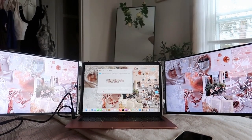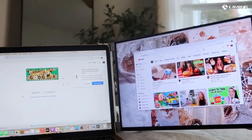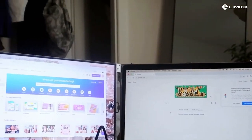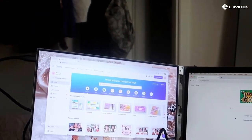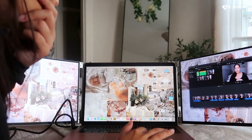Instead of having to switch from window to window constantly on DaVinci Resolve — which is one of my biggest cons with it and I think takes a lot of time out of my editing process — it's great when you have the monitors on either side. You don't have to keep switching, opening, and closing windows because you already have them on the side at all times, and you can just drag and drop anything.